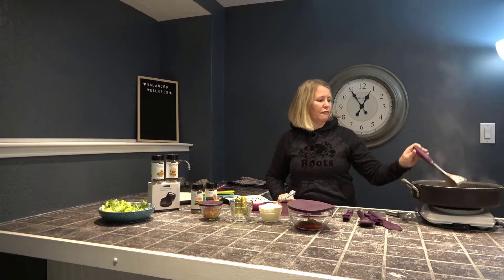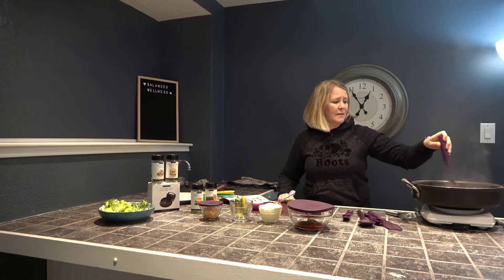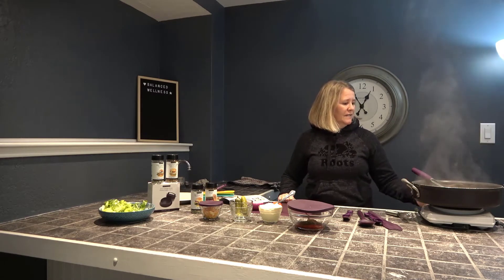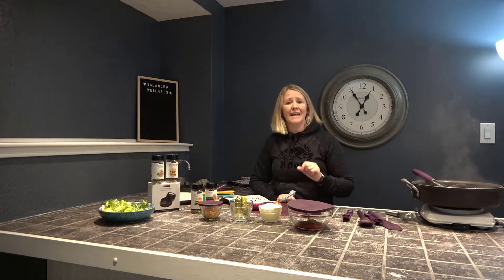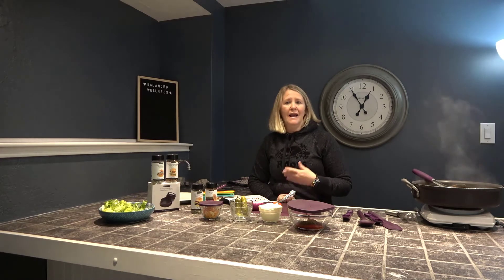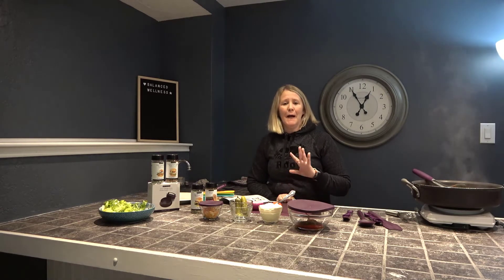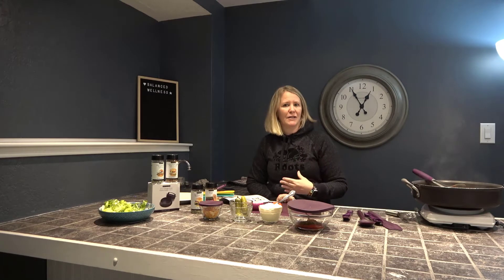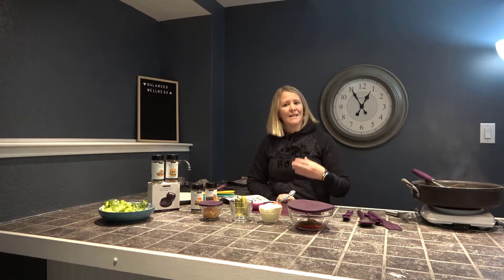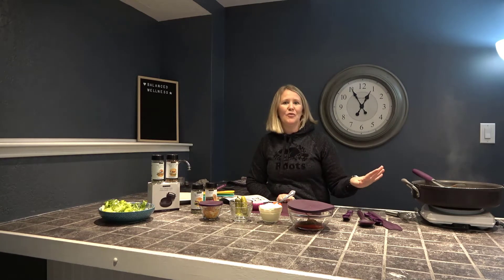I've already got the ground beef cooking here on this little stovetop. What I have done is chosen hormone-free, antibiotic-free, organic ground beef. That is really important to me. As a woman in my late 40s I certainly don't need more hormones put into my body, and you can get that when you eat conventional meat. I like happy meat — I like knowing I'm eating something with quality. That's my choice, and that's what I love about doing these meals at home.